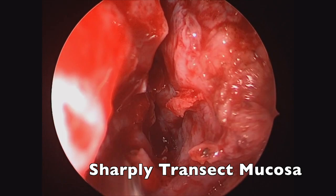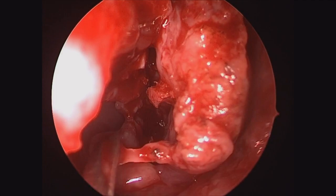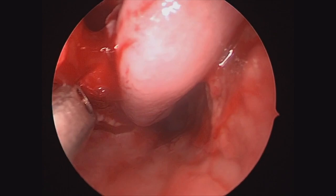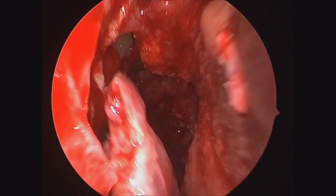Then we'll come across that sharply with some scissors as we work posteriorly. One thing to note is that the inferior turbinate flap has a relatively limited reach compared to the nasal septal flap, and it has a little bit of a limitation in the posterior aspect. So I like to do a releasing incision on the inferior aspect as well to allow it to rotate a little bit more freely and cover these higher clival defects. You have to make sure that you don't compromise your pedicle or arterial blood supply, but that releasing incision can really help to mobilize the rotatability of this flap.